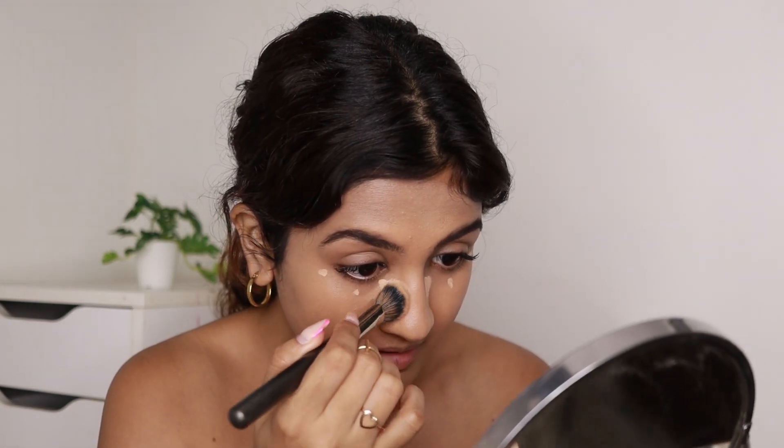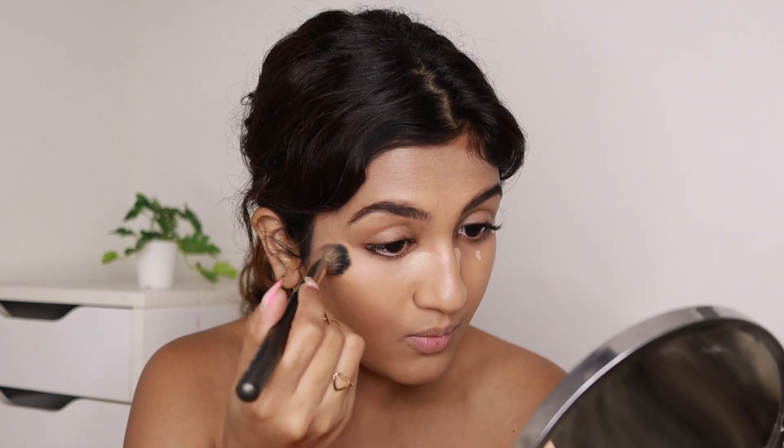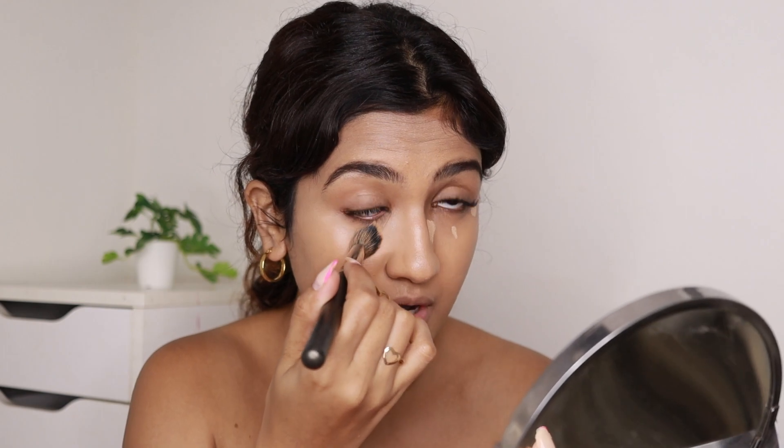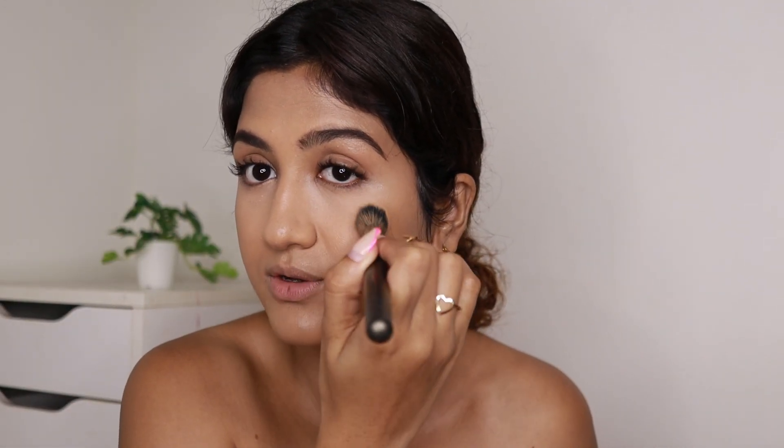I like everything about this concealer — the price is really affordable, the shade is really nice, and it blends really easily. But I don't use it when I'm going out because if it gets into my eyes somehow — from rubbing or sweating — my eyes start watering like crazy and it stings a lot. So I mostly use it when filming because I remove my makeup after. I like the finish of it in photos and videos, that's why I use it.